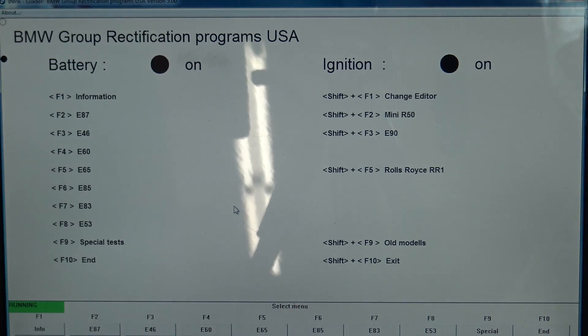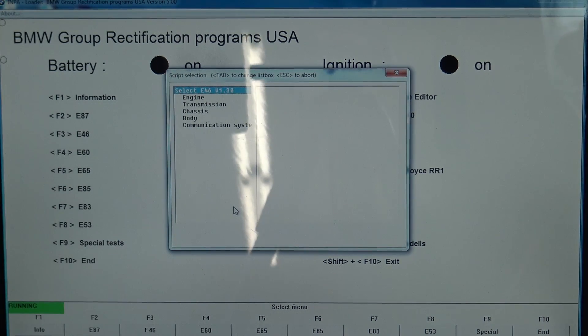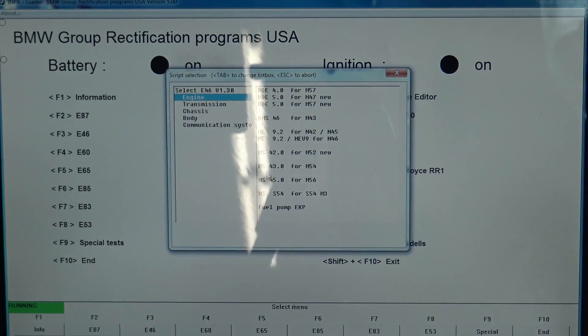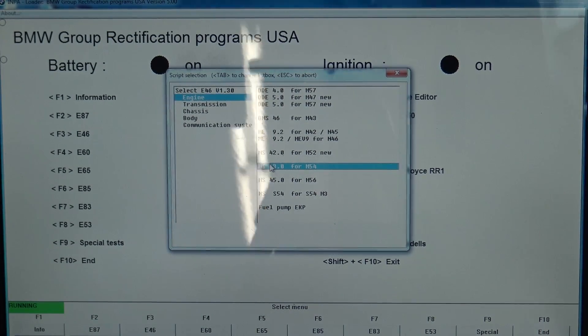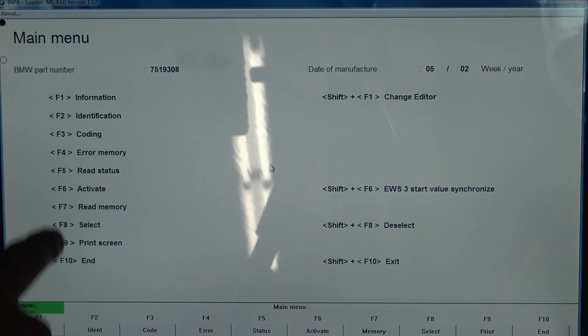Now we've switched over to the KD-CAN cable. This is INPA software. I'm going to hit F3 for E46, go down to engine, and select MS43 because I have the M54 engine.